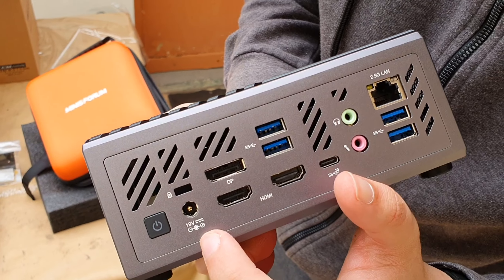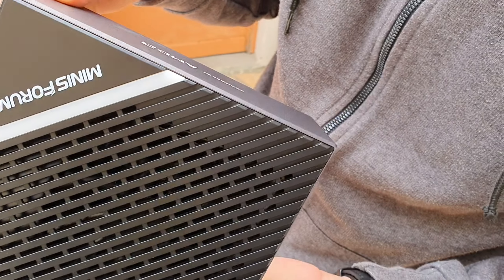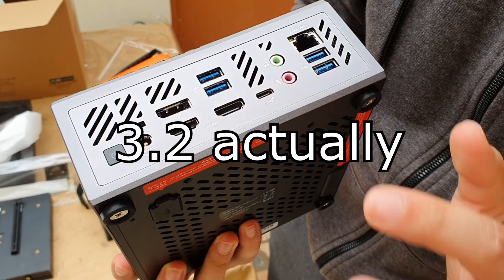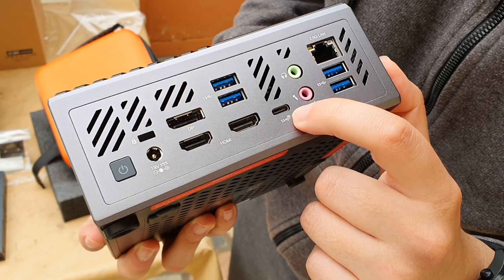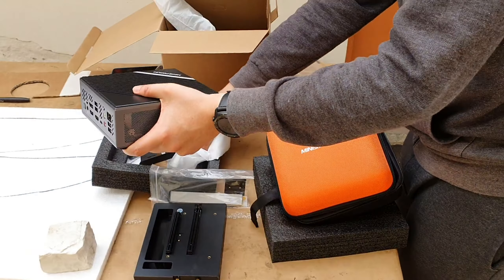You can actually get this with the 5700G or the 5600G as well, and you can also install any B550-compatible AM4 Ryzen CPU. In the back we've got the power button, Ethernet, 4x USB 3.0, 2x HDMI, DisplayPort, and a USB-C — probably Thunderbolt, actually. Really cool.